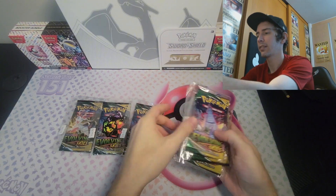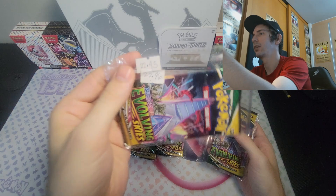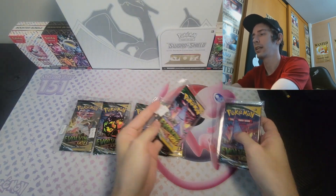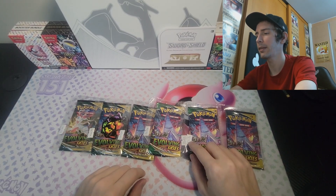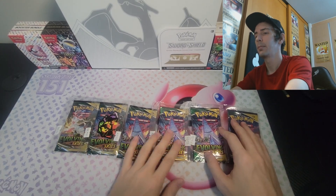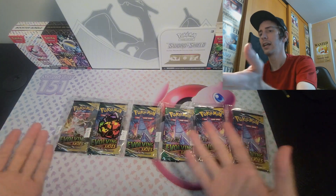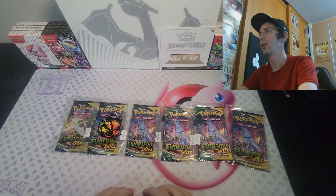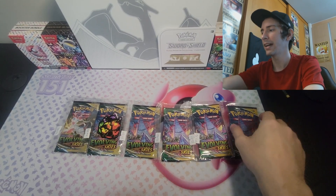There are six booster packs here, and this one's got two stickers on it. I think one of those is supposed to go on to this one because this is literally the only one that doesn't have it. So we've got ourselves six booster packs. They're all heavy. Can we get something good? Can we get something great? Or is this going to be a big bust? Well, we're about to find out right now.